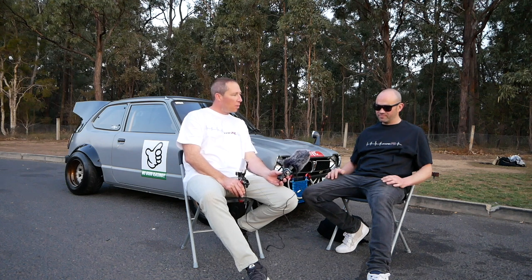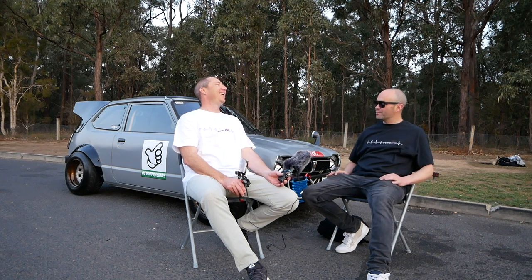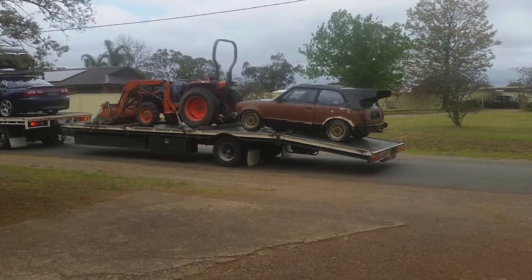We're down south of Sydney and the scene down this way seems to be really strong — there's a really strong JDM scene. Down this way that's the flavour of the month. What did the car look like when you first got it? The first thing that drew my attention was the massive whale tail rear wing. When I looked further into it, I saw it had the engine carby turboed and that was it — I had to buy it. Right down my alley.